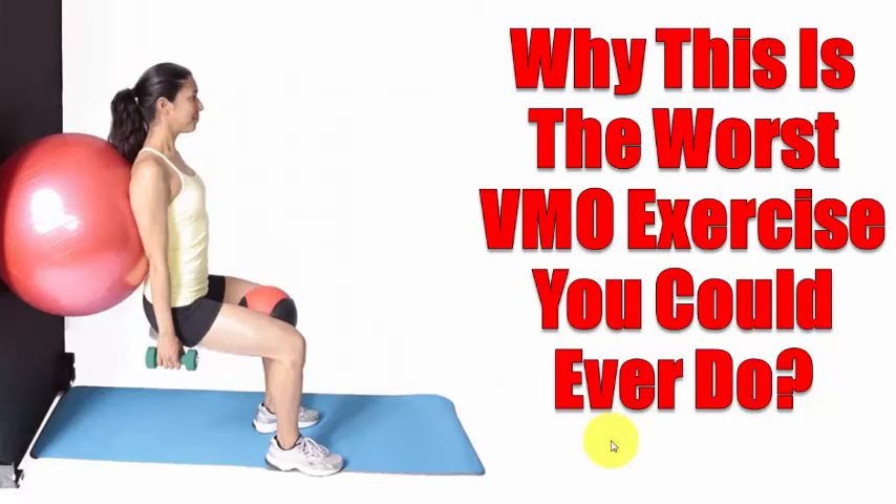Hello and welcome to today's video, which is quite an interesting one. This is about a particular exercise that I have seen for a long time and continue to see all over the internet. If you put in a Google search for VMO exercise you're going to see the picture of this exercise here, or something very similar. I'm going to use this video to explain why this is a very bad, terrible exercise — it's not a VMO exercise in any shape or form.